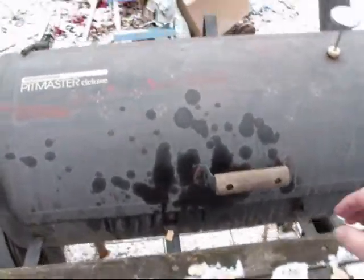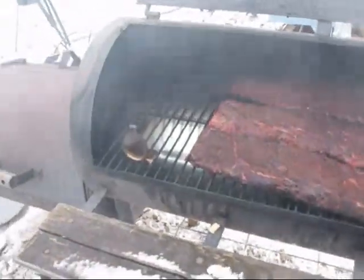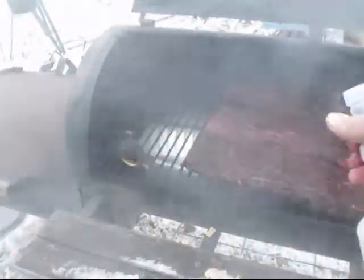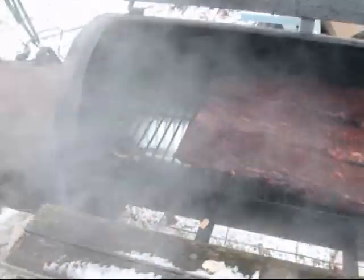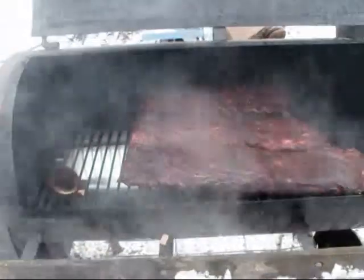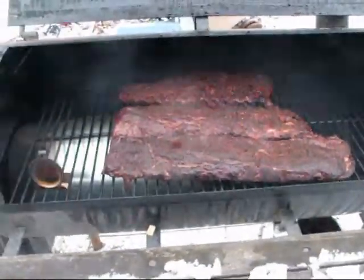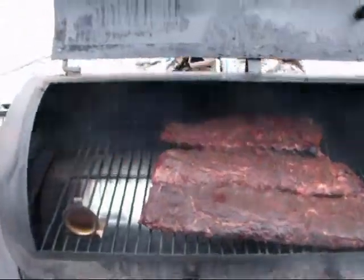We're a little over an hour in. Oh, look at that smoke — delicious! I'm going to add some of my special glaze here to help keep it moist. When it gets about halfway done and gets a nice smoke ring and a nice crust on it, I'll add some mopping sauce for the final bit of preparation.